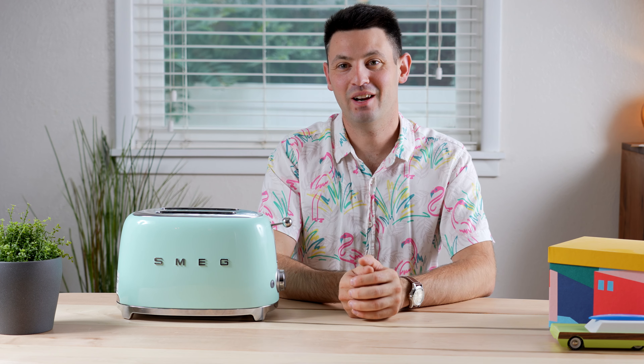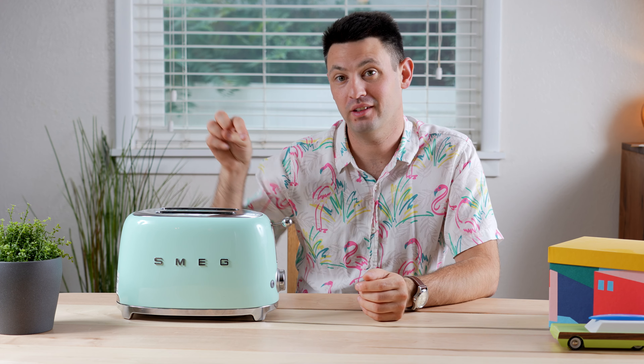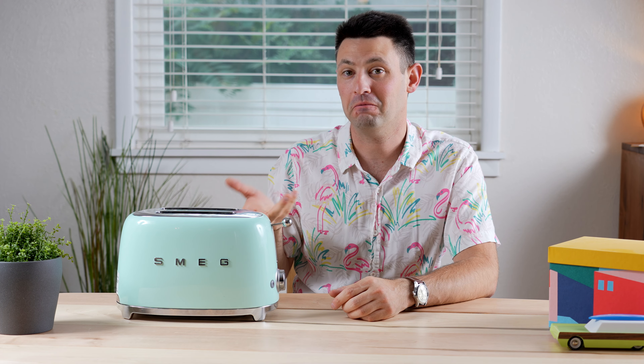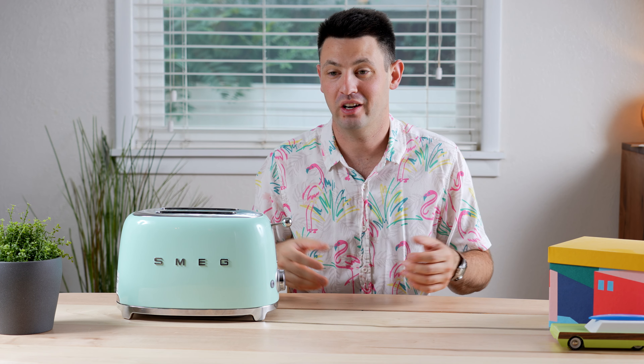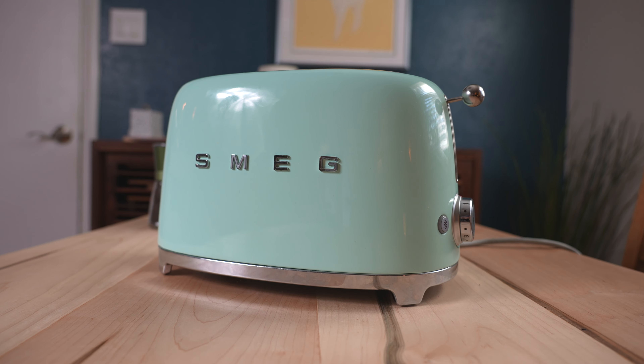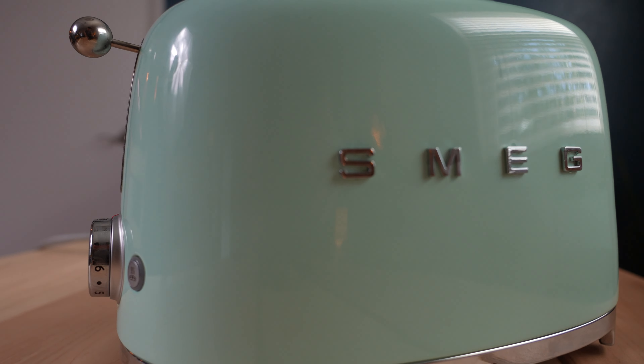Hey guys, it's Danny, and welcome to my review of the Smeg Toaster. This is the two-slice version — the one I've had for five years in my kitchen. I love this thing. The Smeg Toaster features a beautiful 1950s aesthetic with an all-metal body on it.